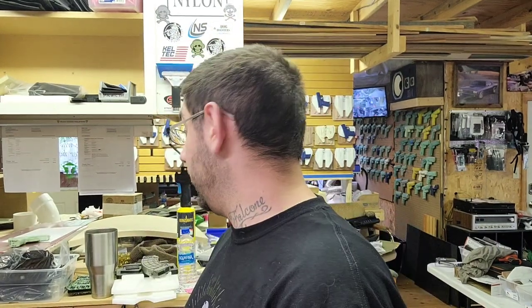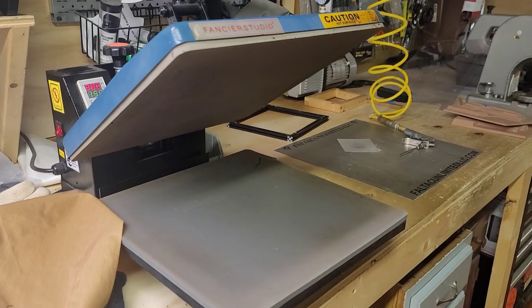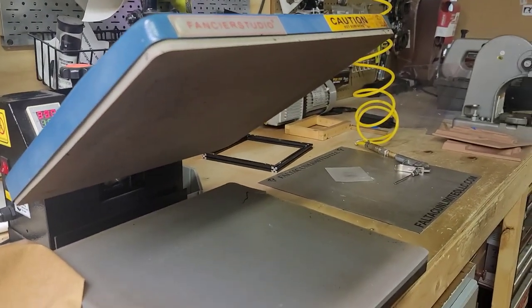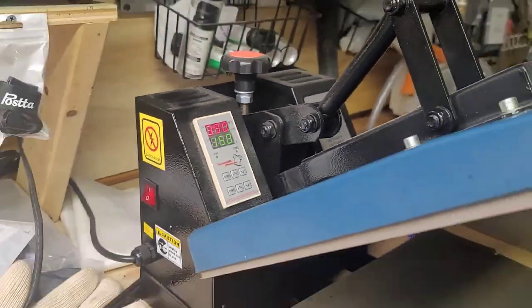We're going to go ahead and make a holster for this — inside the waistband, right hand. We're going to get this out of here because it should have been out a while ago. Let's cut the chit chat and go straight to molding. My Fancier Studio 15x15 heat press is on and heated up. We haven't pressed it yet — we'll do that a little bit later. My settings will differ from yours, but it's at 390 for 150.